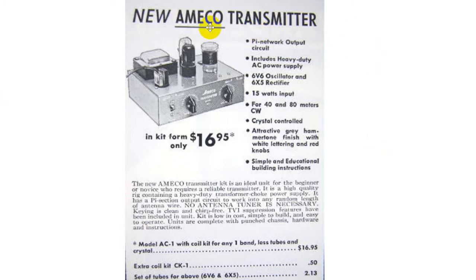This was an advertisement for one of those old ones — it's the Amico transmitter. If you look up Amico today, you find a lot of different companies: American Metal Company, or American Manufacturing and Equipment Corporation, or something like that. But Amico back then was a ham radio outfit that made these little kits. $16.95 for the kit; however, if you wanted an extra coil it was 50 cents, and the tubes were another $2.13.